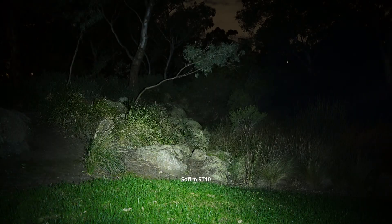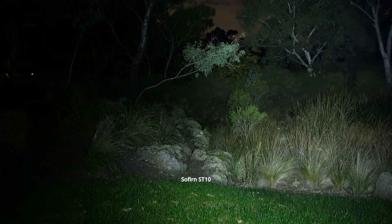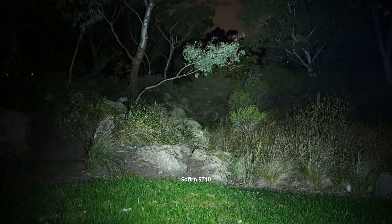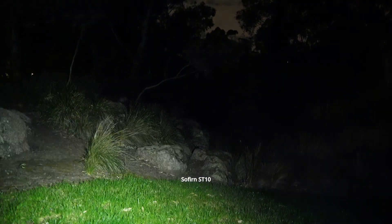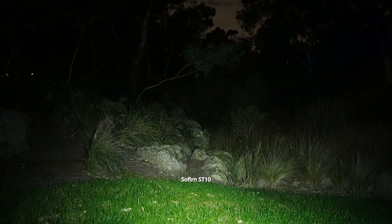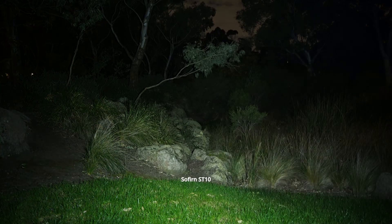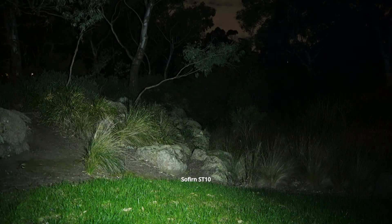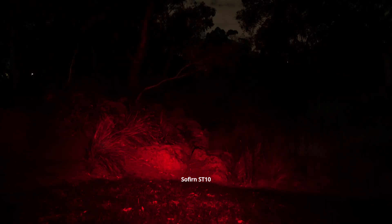Here's a closer-up outdoor range demo of the Sofern ST10. This is the spot beam main mode: low, medium, high, and turbo. There's a decent amount of flood even on the spot mode. Then switching to the side mode: low, medium, high, double press for turbo. And here's the red mode — pretty powerful — low, medium, high.